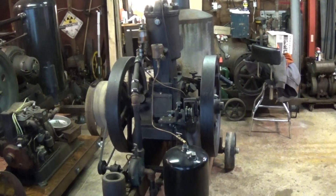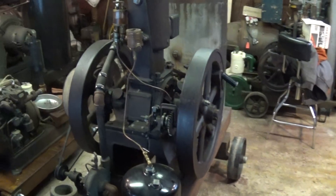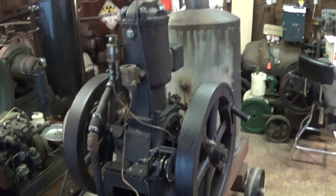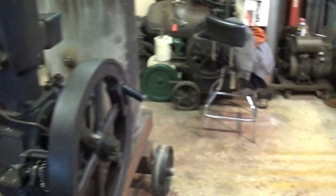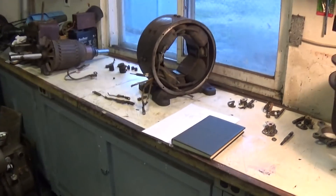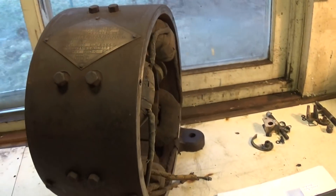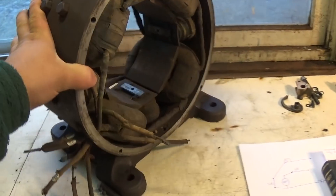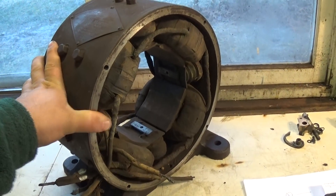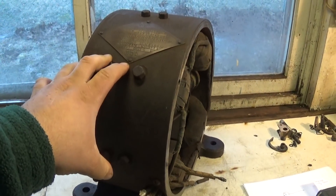It's time to revisit a long-running project — probably one of my most long-running projects — the Bessemer engine here, the 6 horsepower Bessemer, and the 3 kilowatt Imperial Electric Dynamo. I made a video on this back in April of 2013, so it's been quite a while since anybody's seen this, and it hasn't come all that far since then.